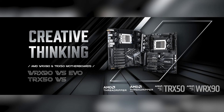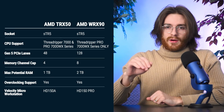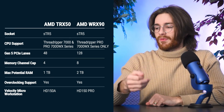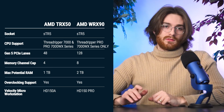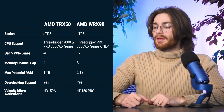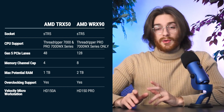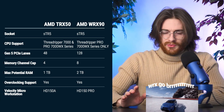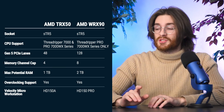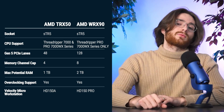On to the TRX50 and the WX90, the two new chipsets. I have the stats pulled up right here — I'm going to put them on screen. Right away, you can see that the TRX50 is the base model, whereas the WX90 is the step up. The base Threadripper 7000X series only works on the TRX50, but the Pro works with both the TRX50 and the WX90. The WX90 is the more performant chipset, with 80 more PCIe lanes, double the memory channels, and therefore double the maximum potential memory.